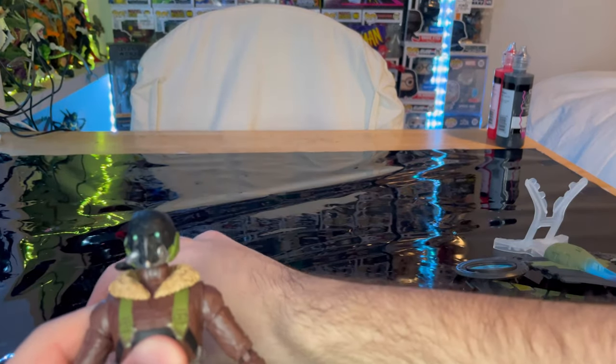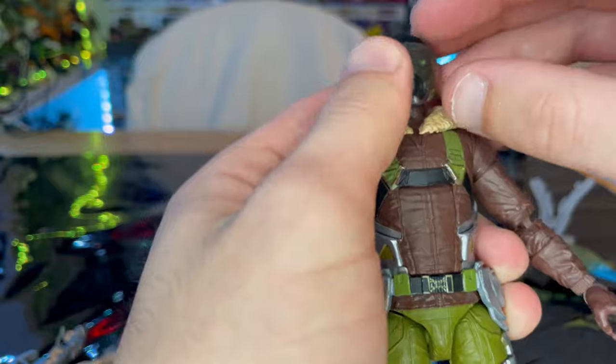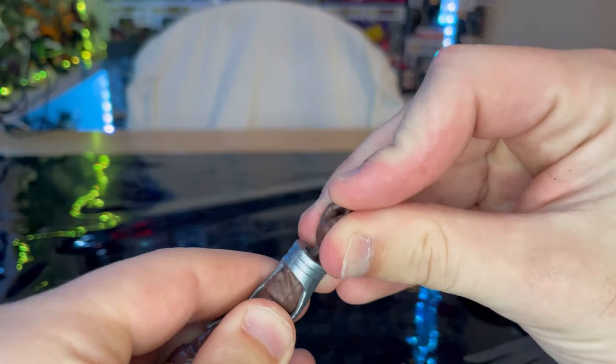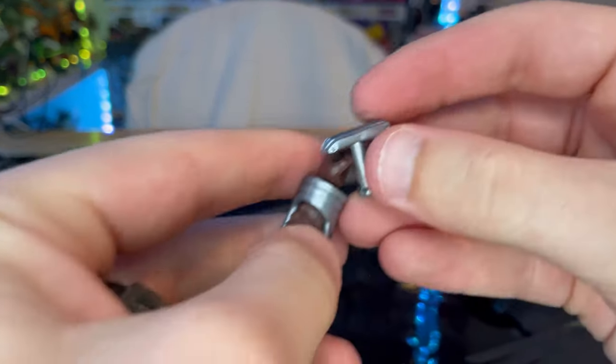While I'm at it, let me show you how to put the accessory pieces on. For the hand pieces, you want to pop off the hands, slide these guys on there, and pop his hand back in — and then have him hold one of these controller pieces.